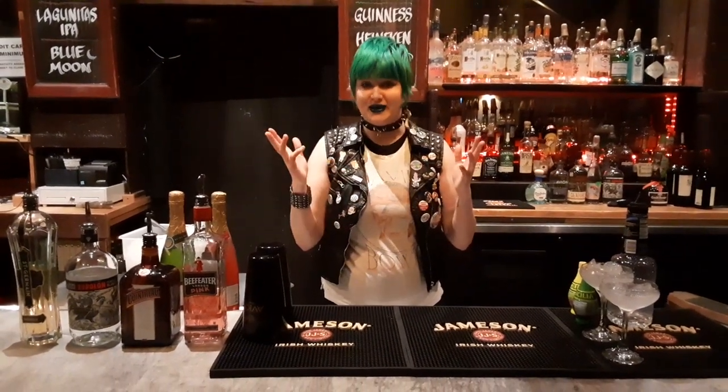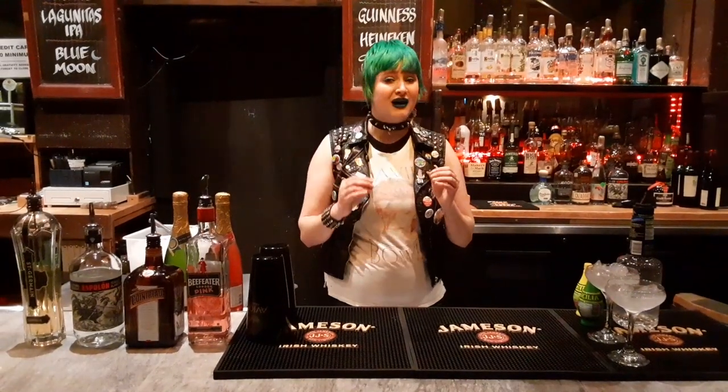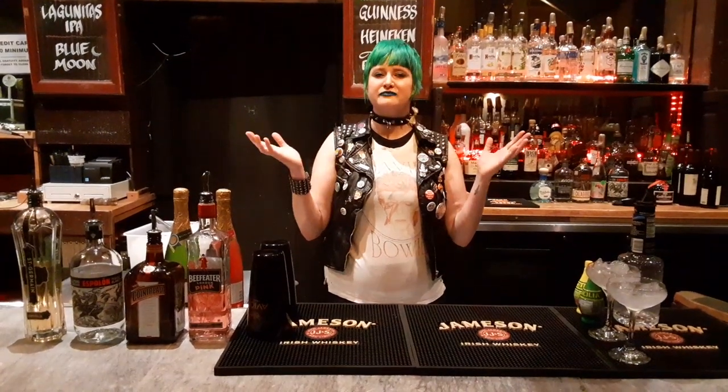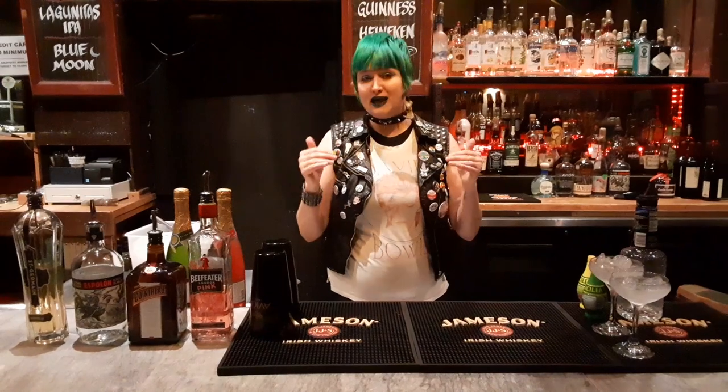Hello everyone, my name is Misha. I am the assistant manager and bartender here at Oasis. Tonight on Oasis TV, you will be watching Above and Beyond the Valley of the Ultra Showgirls, and I'm going to be showing you a couple of drinks that you can make at home so you can drink and watch.